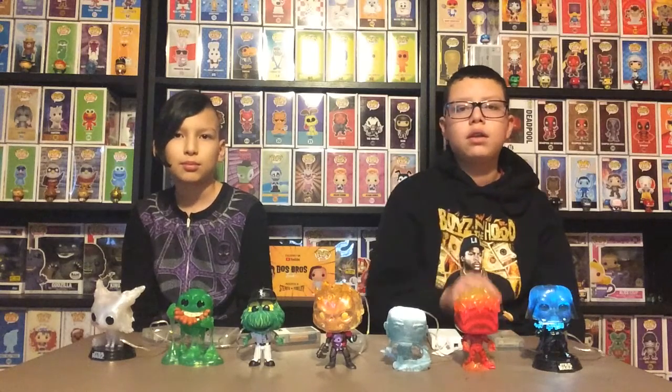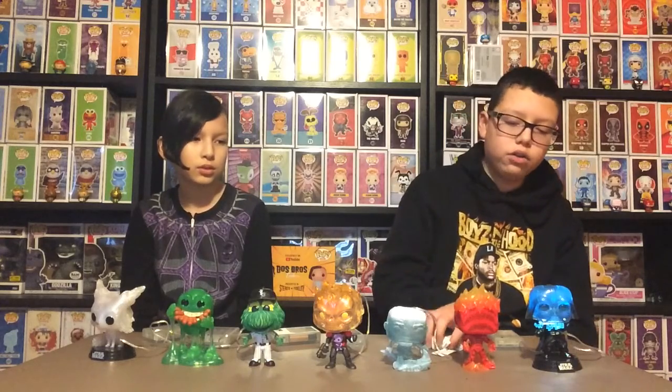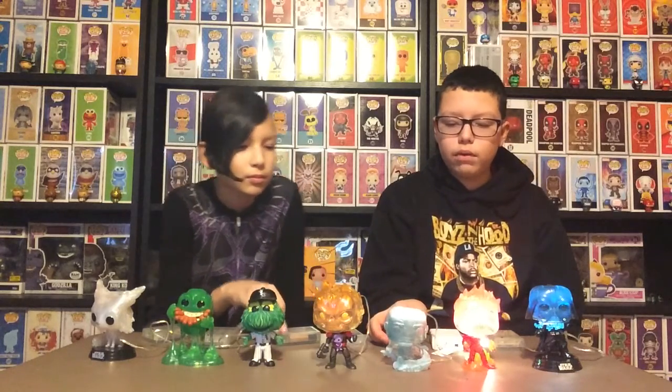We have to show them in the dark — we'll do that at the end. Number two, we have the Human Torch, which our dad also made by himself. Whoa, that was bright! Number three, we have Iceman, which our dad already made.